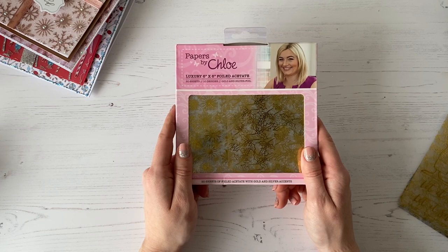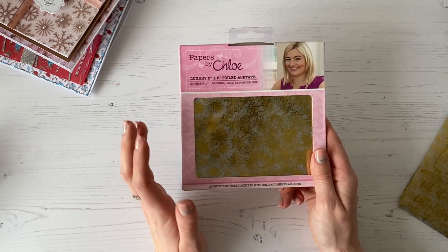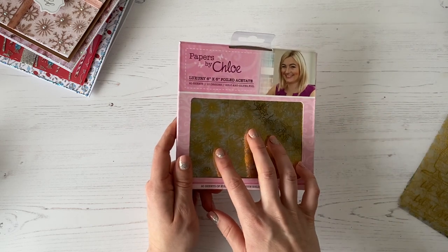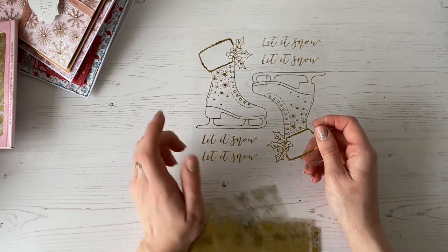They look really plain in the packaging and I think you kind of look at them and go, what on earth can I do with these? But when you see them done, they look absolutely fabulous. So this is your acetate pack — within that pack you're getting 10 designs, 10 in gold and 10 in silver. You're getting the fabulous ice skates.